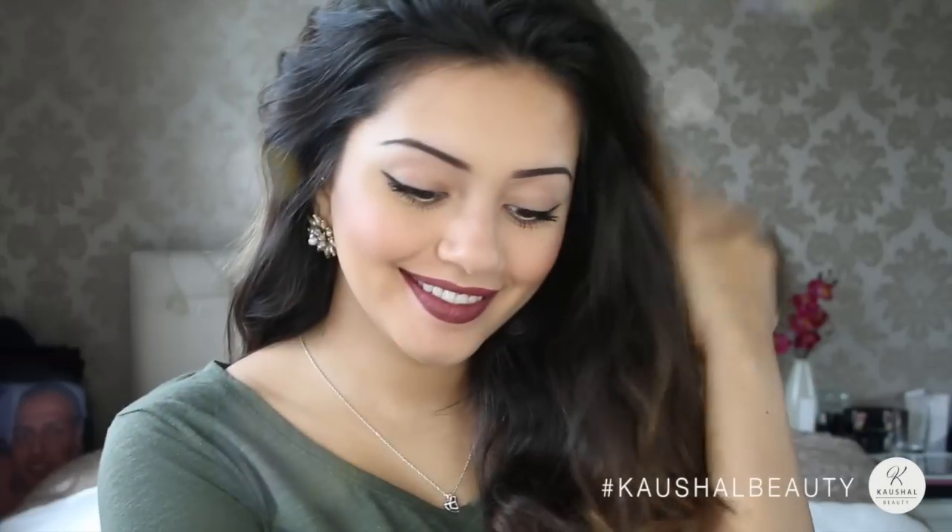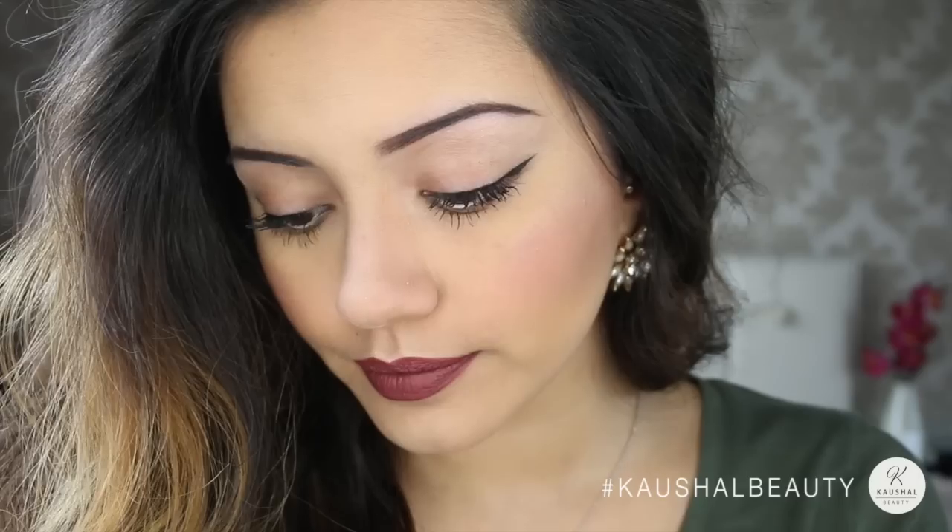Hello my angels! How are you all? I hope you're all well. Today I'm here to do my really easy wearable vampy makeup that I wore in my last video, so without further ado let's get straight to the tutorial.